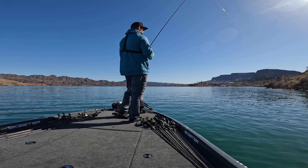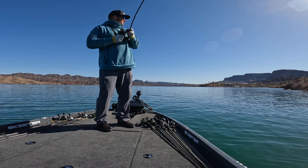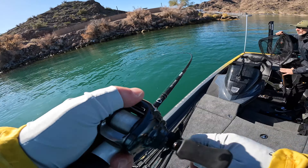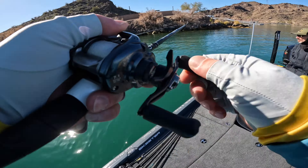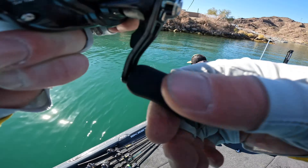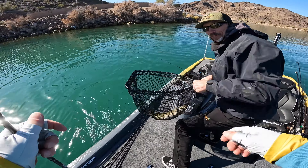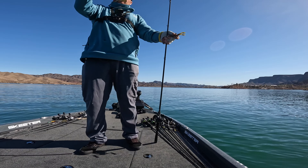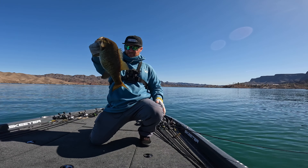I fished that area a bit longer but didn't get any more bites, then moved to a spot I'd visited in practice that just looked right for a jig. I threw a Do-It Bold weedless football jig — one I make myself — down the bank and got bit, landing a nice three to three-and-a-half pound smallmouth. On my very next cast or the one after, I had a short strike but the fish didn't eat it all the way.